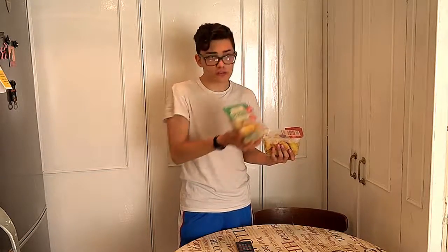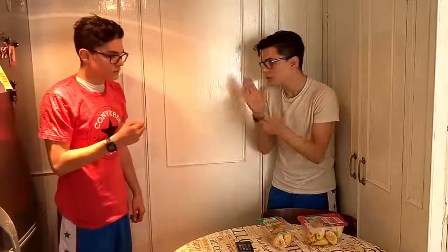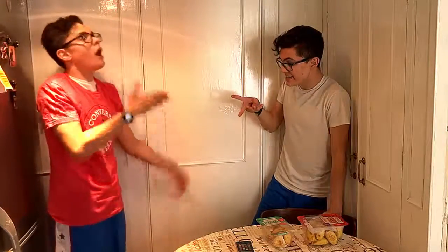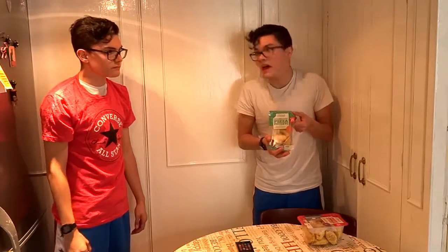Hey clone, let's do rock, paper, scissors. If you win, we get the cheesy chili ones, okay? Rock, paper, scissors. I win. Alright, so we get the normal ones. Thanks, clone.